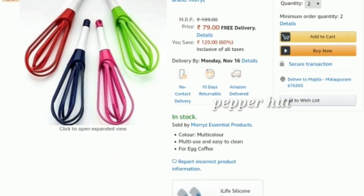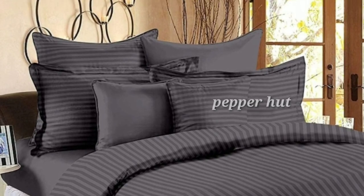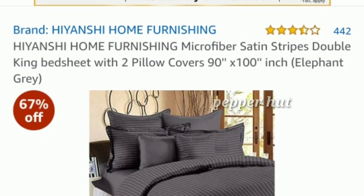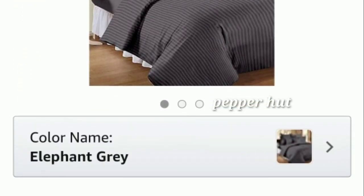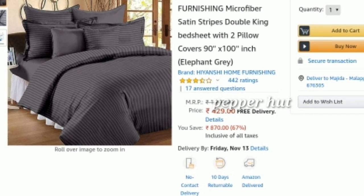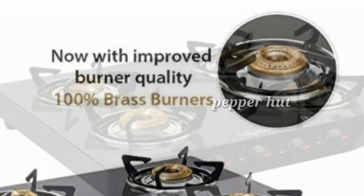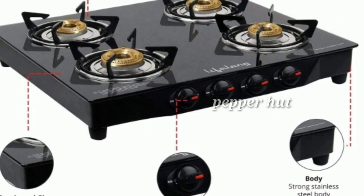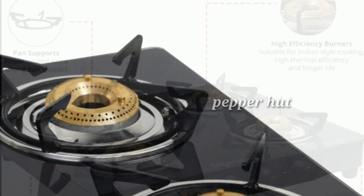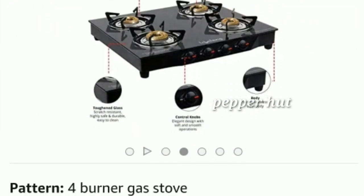You can use a multi-color electric beater. There is also a double king bed sheet with pillow covers available in elephant gray color at ₹425 with a 67% discount. Click the link. There is also a glass top gas stove with one year warranty at ₹2,799 with 63% discount — free delivery, no shipping charge.